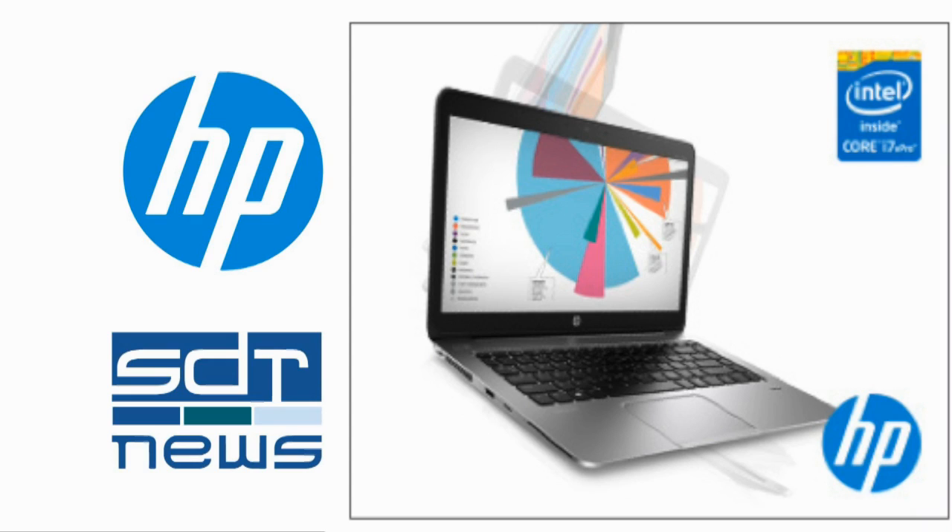Hi, Andy McCaskey from SDR News. If you've followed our recent coverage of HP Discover, you may have noticed that I was using the new HP EliteBook 1040. Let's take a closer look.